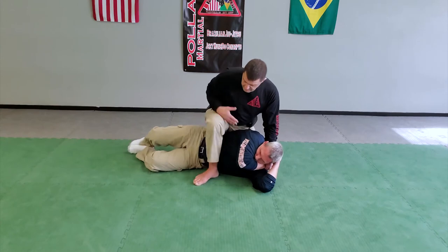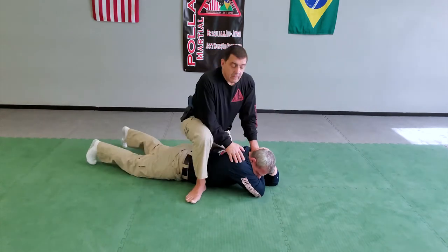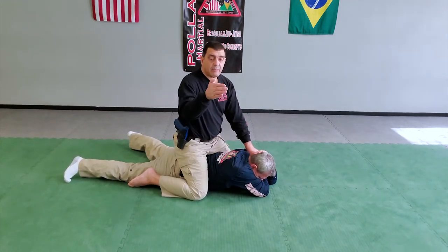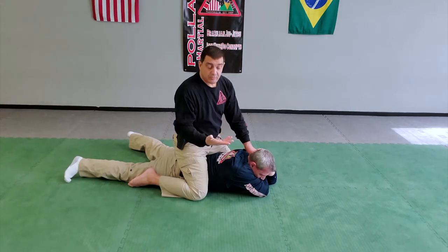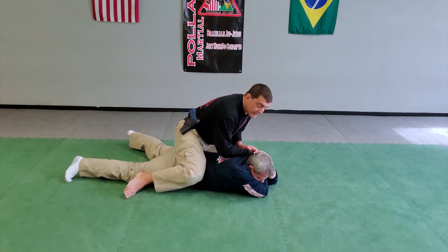From here, I'm going to go ahead and roll him over and take that back down again. You can come in with a C-clamp or a monkey ball — that's going to be up to you, whichever is better for you. We come in controlling that, dropping the elbow down on the back.